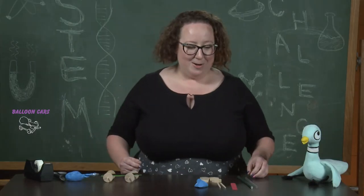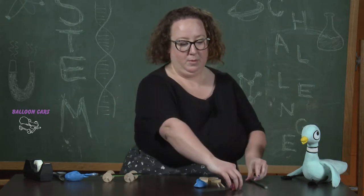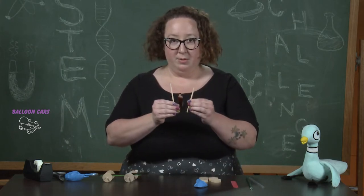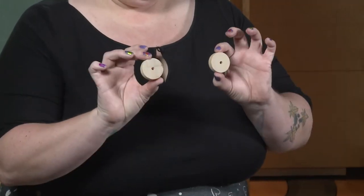Alright let's get started. What we need to make a balloon car are two straws, a tongue depressor which is really just a wide popsicle stick, two wooden dowels, a balloon, and four wheels.